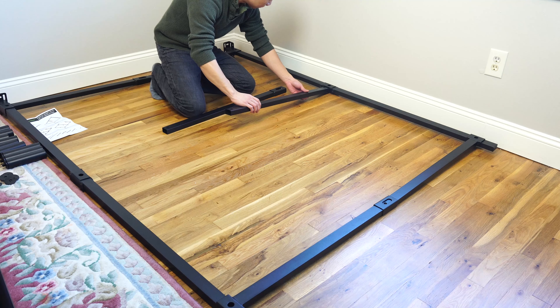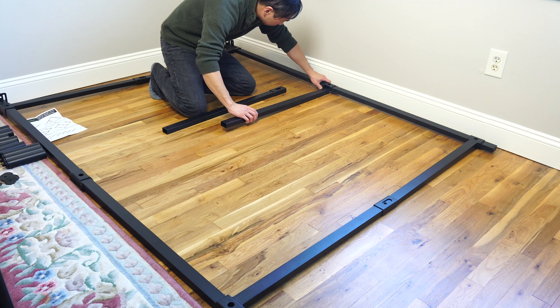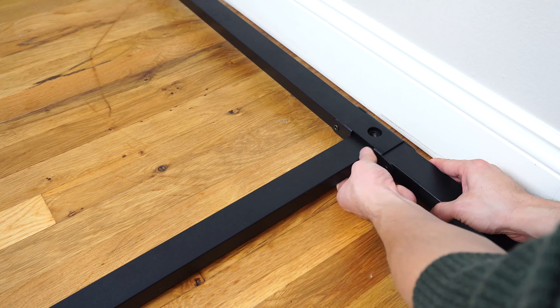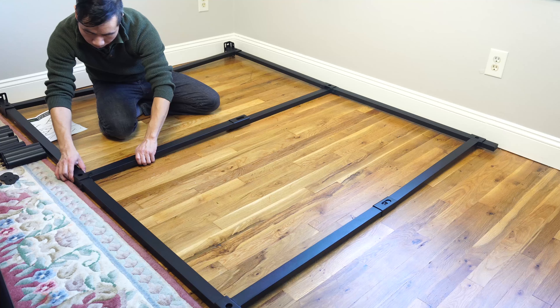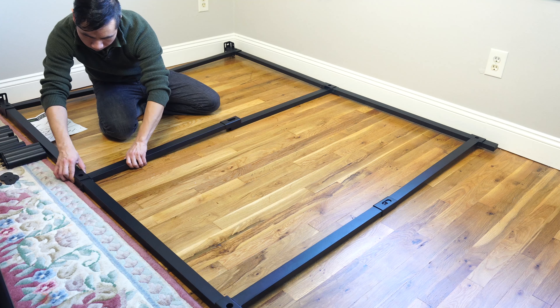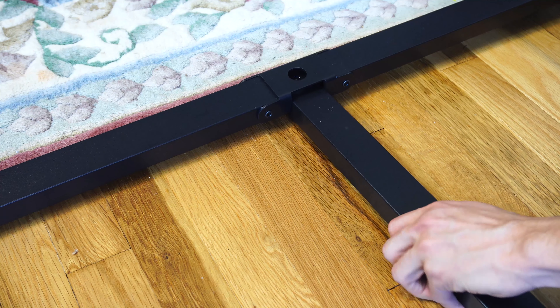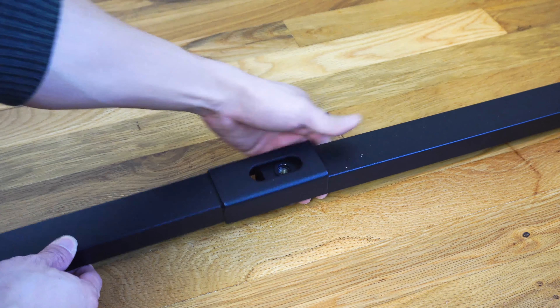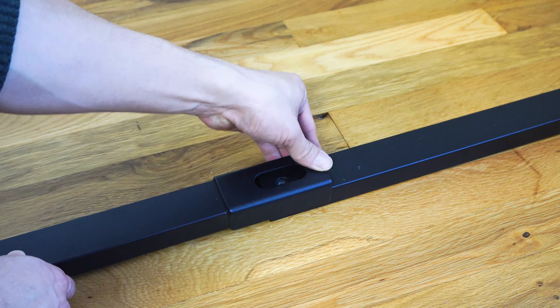Next, take the F bar and slide it into the notch at the middle of the A rail with the hole facing up. Now take the E bar and slide it into the notch in the middle of the B rail. And in the middle, place the bracket from the E bar over the end of the F bar.